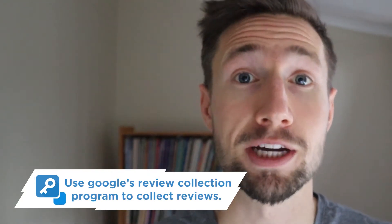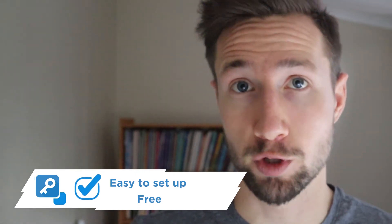Now that we're approved, this doesn't actually give us customer reviews. We need to get them imported into Merchant Center. I'll outline the ways we can do this and then walk you through each one. The first way — and the free way — is to use Google's review collection program to collect the reviews. The benefits are that it's really easy to set up and it's free.